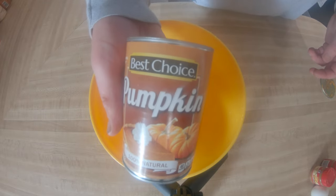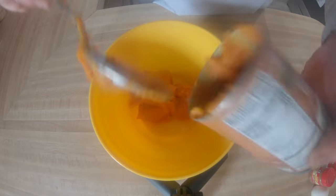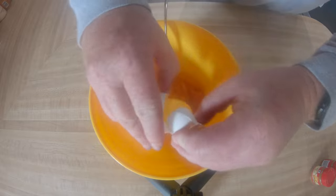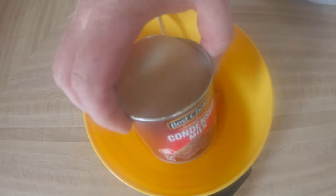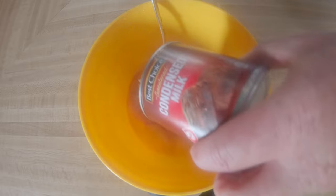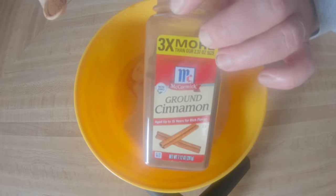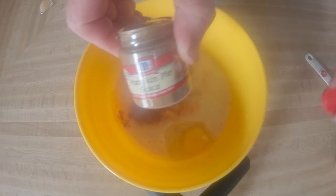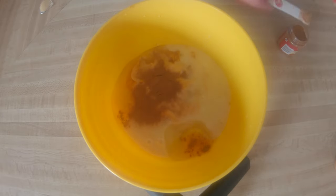Starting out with 100% pure pumpkin, got the Best Choice brand. Going to put that in, add a couple of eggs, and some sweetened condensed milk. Make sure you get the sweetened kind — we're not gonna add any sugar. That's gonna do all the sweetening. Then just about a teaspoon of ground cinnamon and one and a half teaspoons of pumpkin pie spice. Now we're just gonna mix all that up.